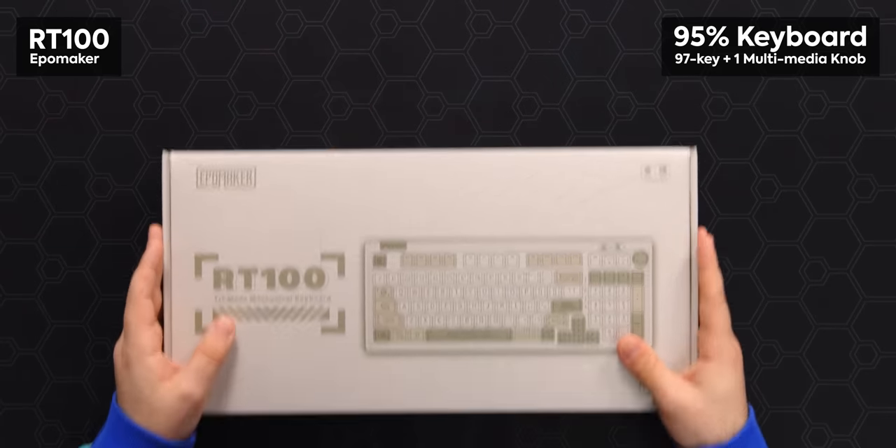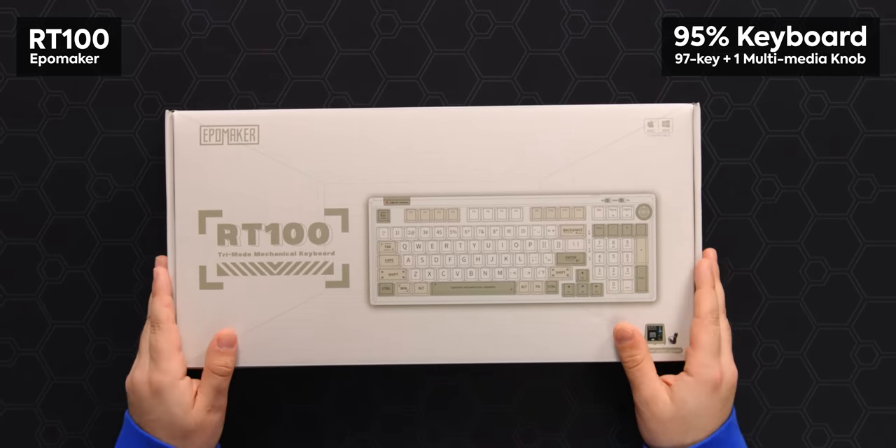You've seen me talk about a lot of keyboards. You've seen me talk about a lot of displays. But what about the EpoMaker RT100?